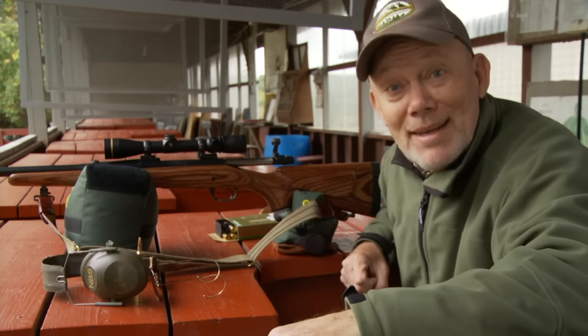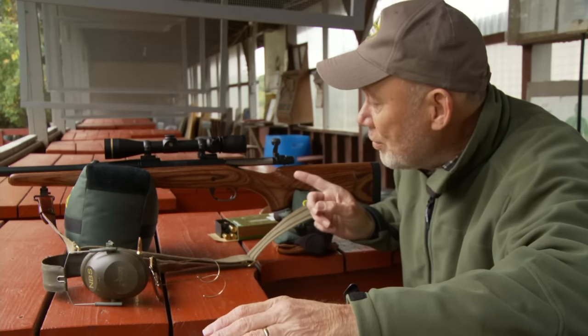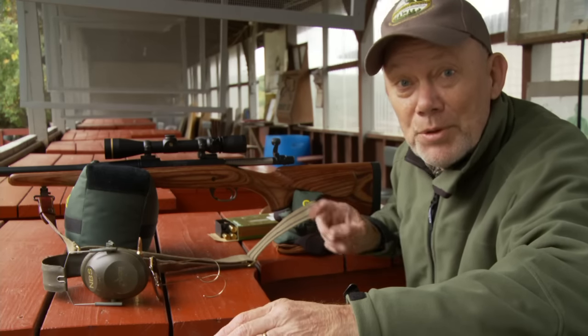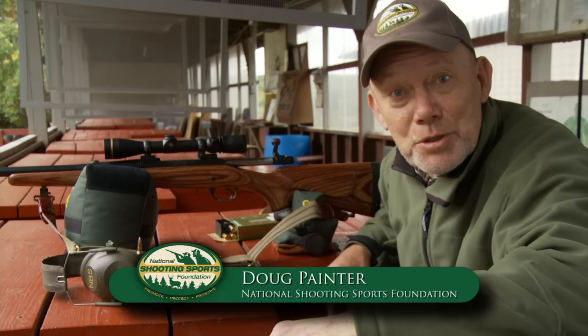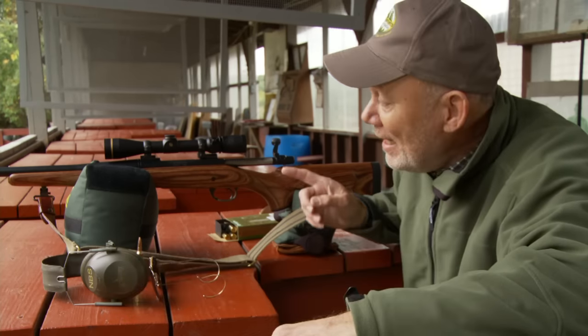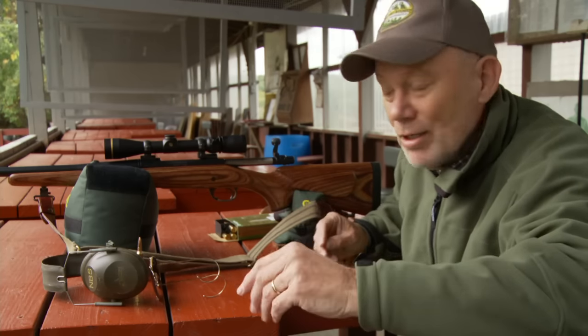Even if your rifle shot dead on last year, be sure to take the time to sight in your rifle this year before you head out for the new season. Hi, I'm Doug Painter for the National Shooting Sports Foundation, and here's an easy two-shot system that can help you get right on target. Let's take a look.